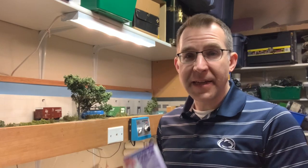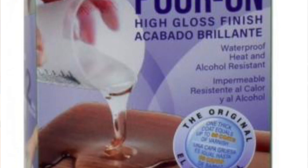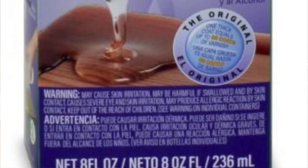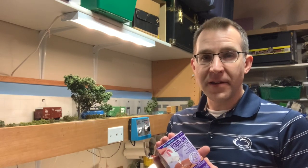So what I'll be doing is using a two-part epoxy — this is Envirotex — and I like using this for a lot of water features. It has a nice richness to it and reflectivity, it looks very shiny, and you get a lot of depth very easily because you can pour a pretty thick layer.